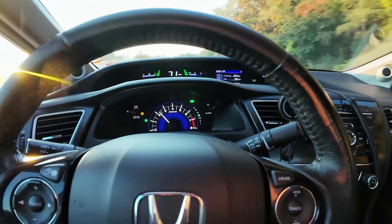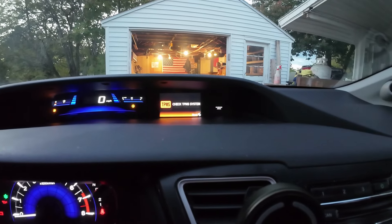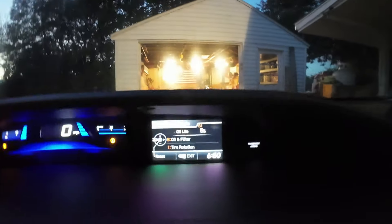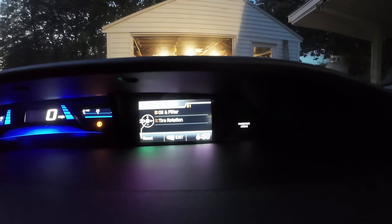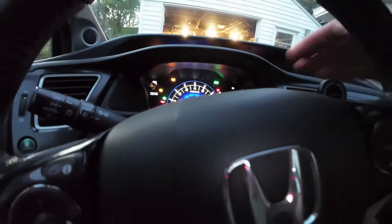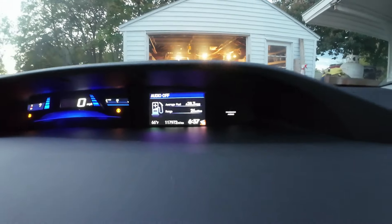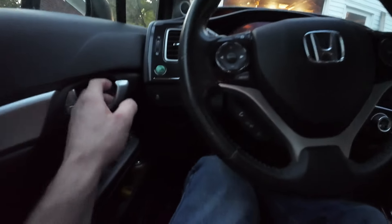You can see we've got the TPMS light on, low fuel — that's always a good one — and also a service due notice. B1 looks like B is oil and filter and 1 is tire rotation, so it needs both. Par for the course on a Honda Civic. Checking the mileage through the menus: 117,972 miles. So a 117,000-mile Honda Civic, really no worse for wear, and it's a relatively young car. Let's pop the hood.